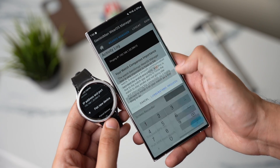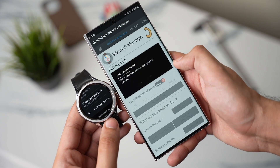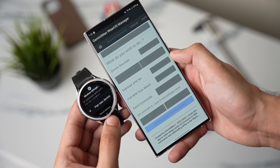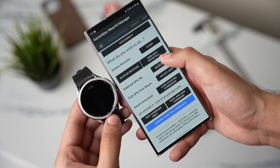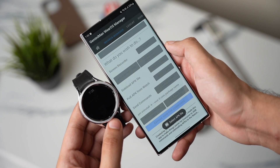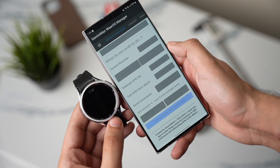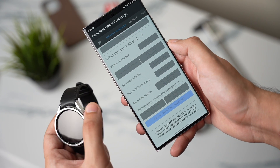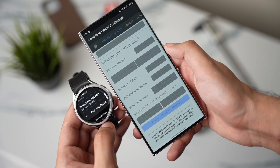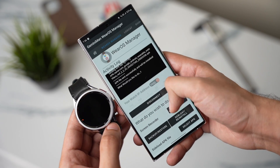Now tap on Connect — the progress will be shown in this section. Once your watch is connected, tap on the option that says Sideload APK. Choose the APK file that you downloaded — the link for that file is in the description. After some time, it will be installed on your Galaxy Watch.